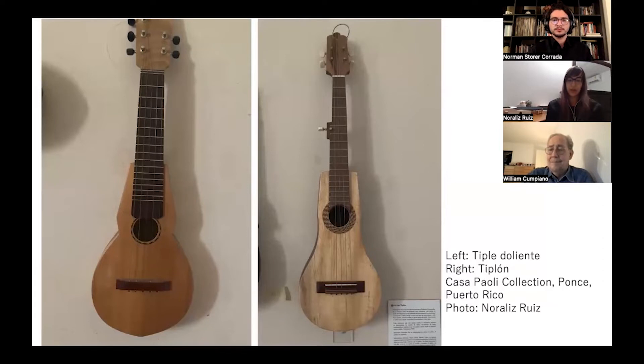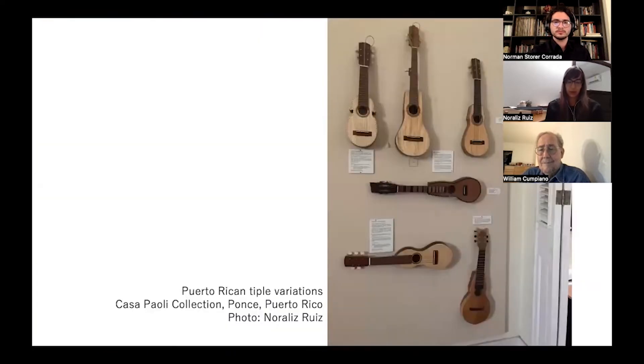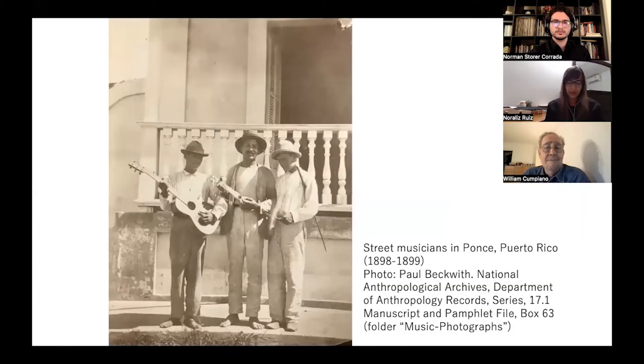Last year, Norman Storr-Corrada shared some of his findings at the Beckwith collection, and along with the expertise of luthier William Cumpiano, they were able to study the instruments and build replicas of the 19th century Tiple Requinto. There are three and four string versions of the Tiple Requinto and two sub-variations, one found in the coastal region and one from the mountain region. A photograph from the Beckwith collection suggests that the Tiple Requinto was performed in an ensemble-like setting, along with the guitar and the guido.